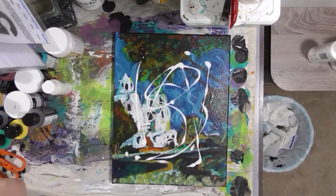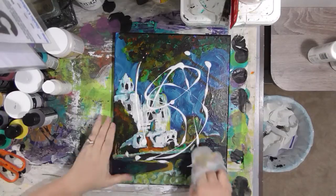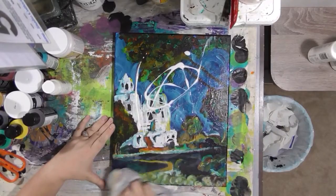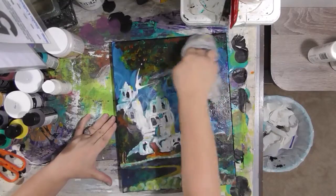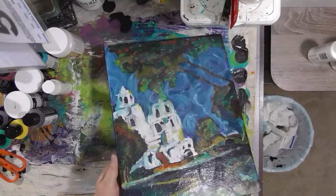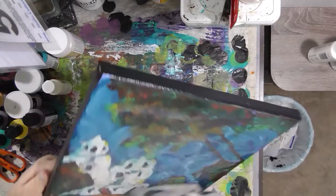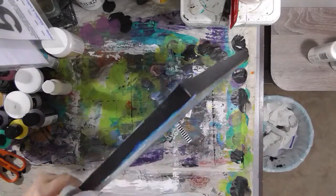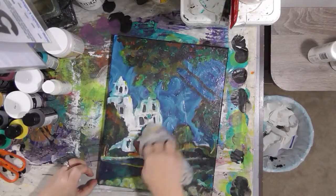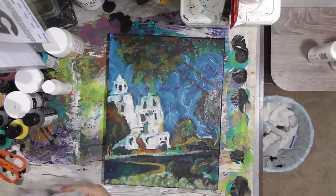I'm going to get a cloth. I've got rags around the studio. You're supposed to let it dry, so I am going to just spread it around and make sure I get the sides. We're going to let it dry and then we're going to buff it. I will be back when that is dry.